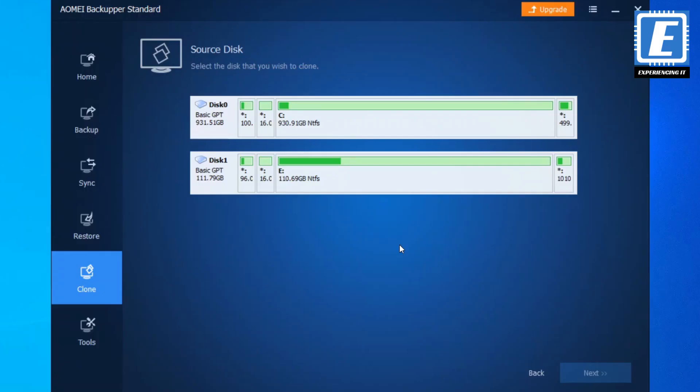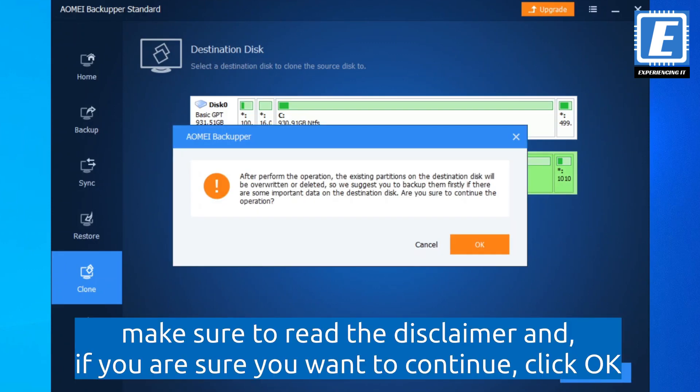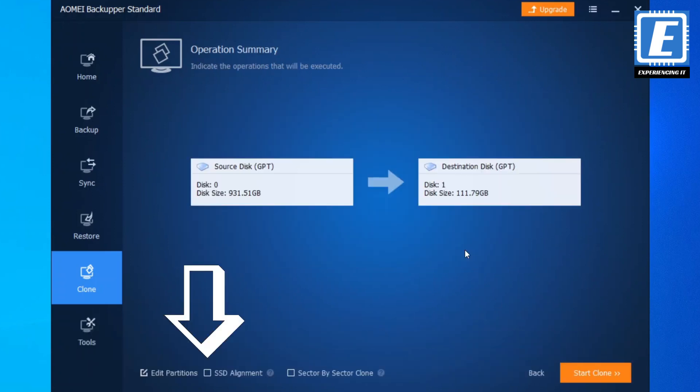With that out of the way, let's finally clone the drive. First let's select the source disk and click Next. Now let's select the destination disk and click Next again. Make sure to select SSD Alignment — I'll leave a link in the description if you want to read about it. And let's click Start Clone.